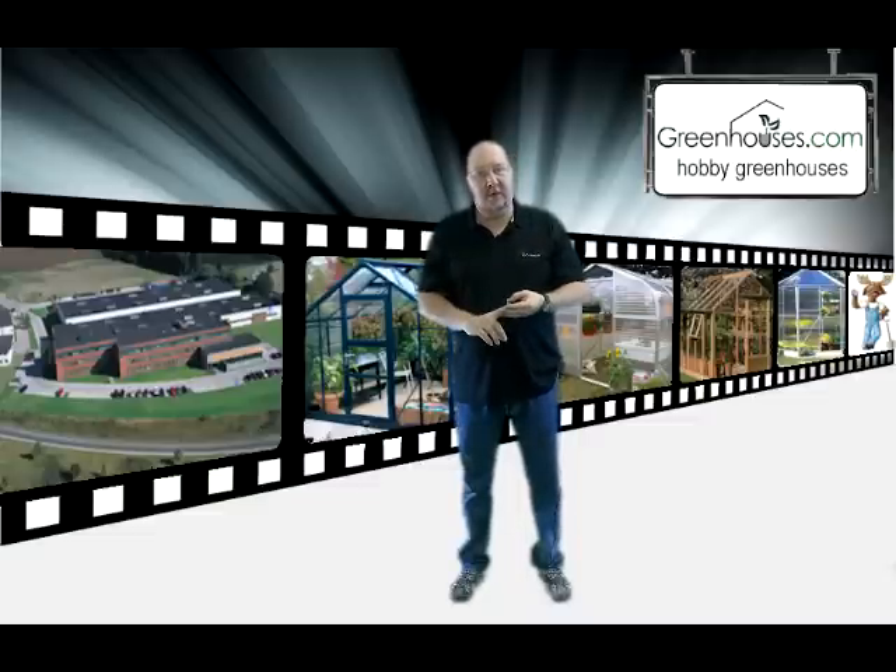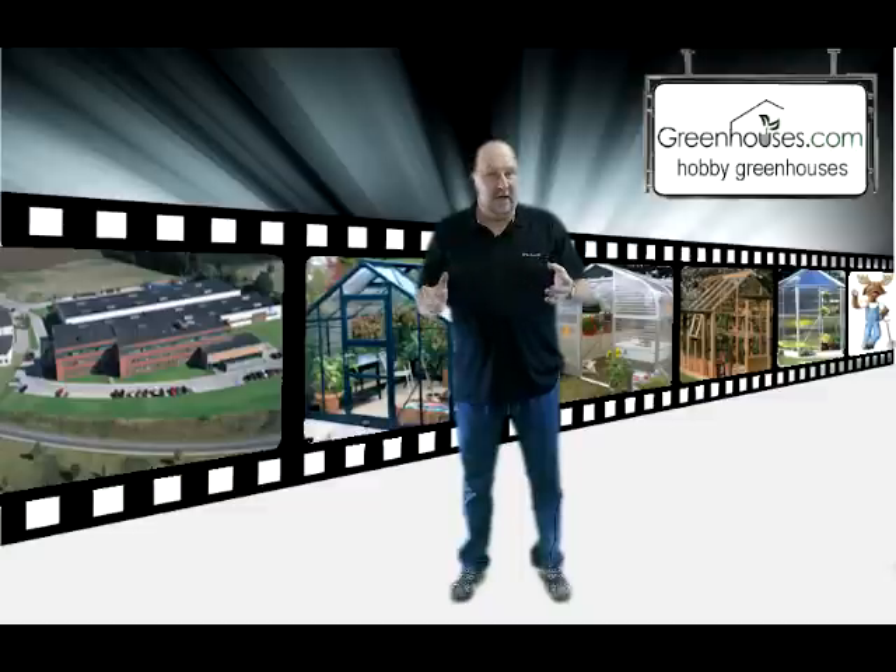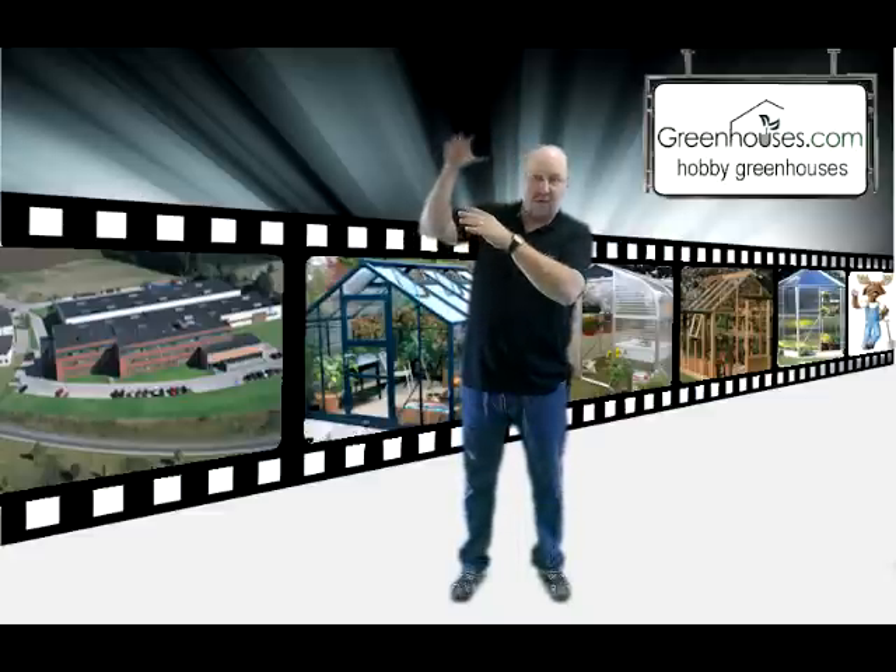The third thing to look at when picking out your greenhouse is how much space do you need. Some of that goes back to what do you want to grow. For example, if you're going to be growing a lot of climbing plants, you're going to grow up pretty tall.